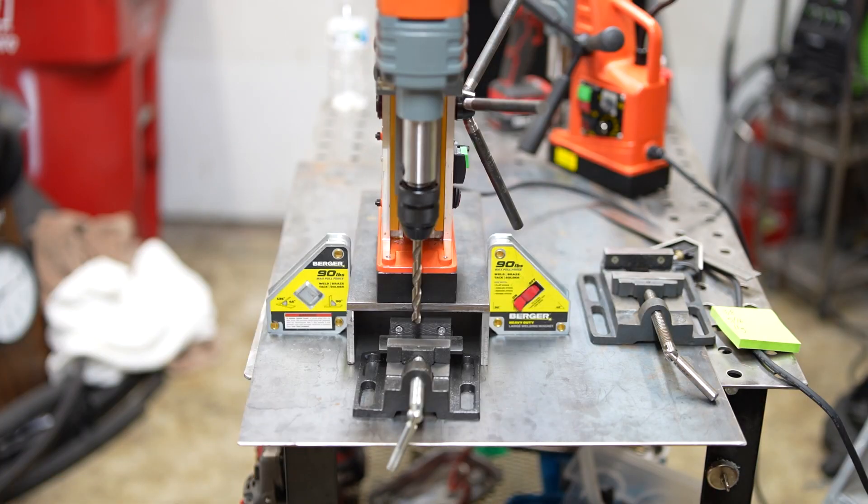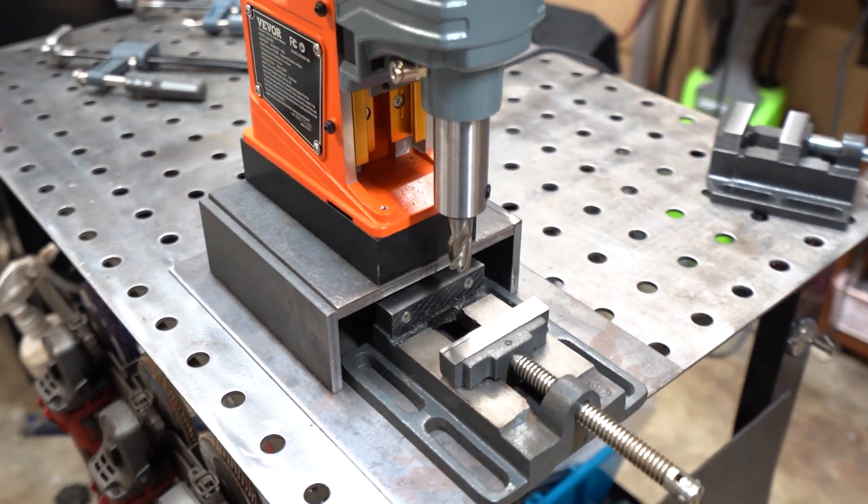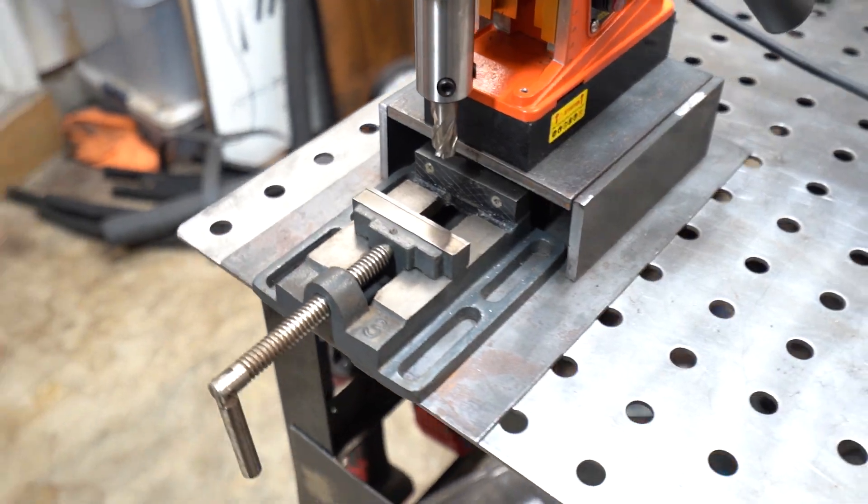I'm using 5/16ths by 2.5-inch flat bar for the sides, which is major overkill, but right now it's the only thing I have over two inches.